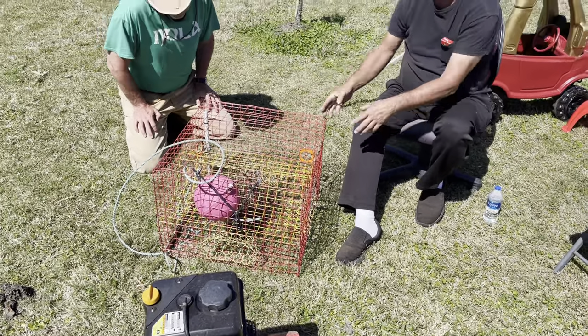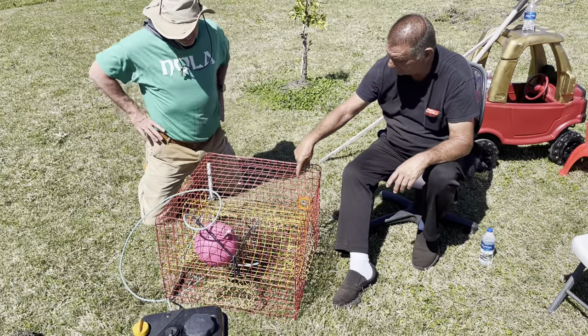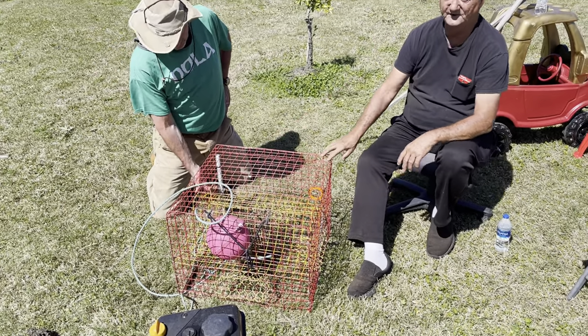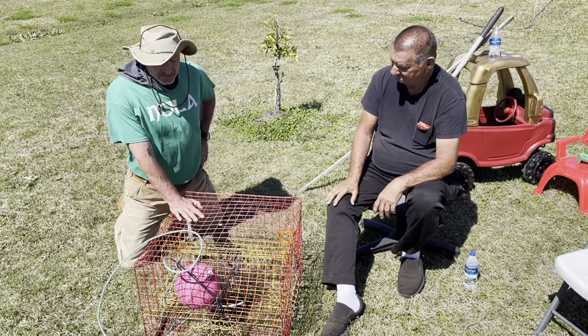When crabs get in, they can't get back out. They'll crawl in there to get to the bait and once they crawl in, they can't get back out. Sometimes they'll crawl all the way up to the top. That's why they had to add extra escape holes for the smaller crabs — so it's size-selective.